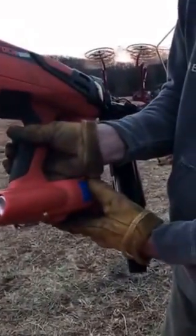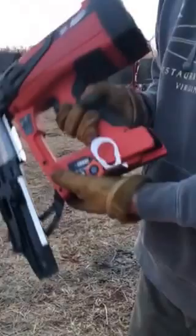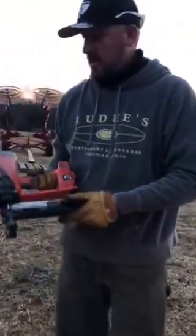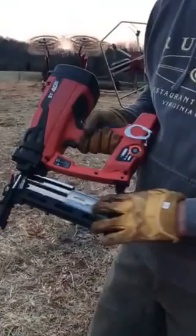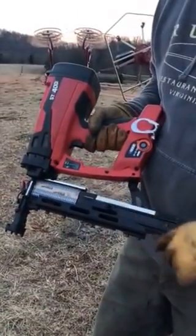If you want to take the gas out, you just hit the blue eject button. Gas comes with the staples. The ST400i has got a staple rack just like the 400, and the staples slide up in and slam it up top.